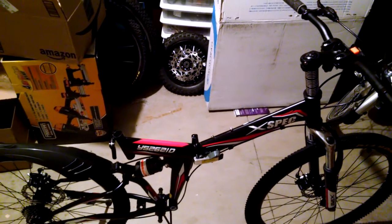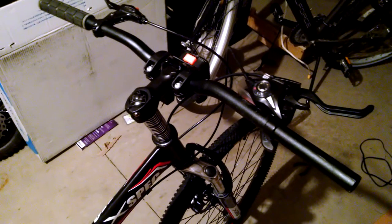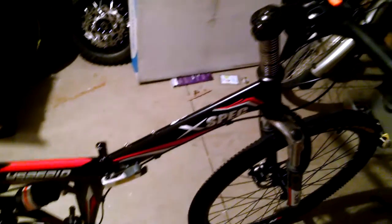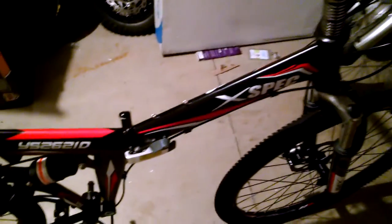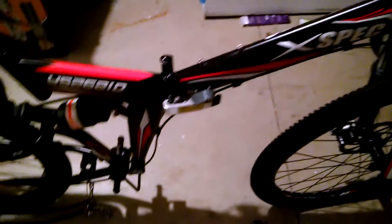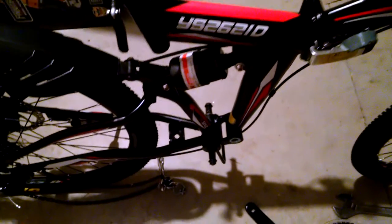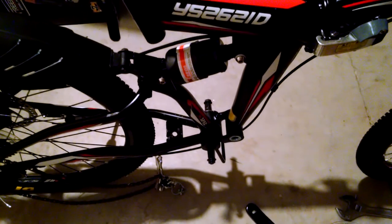So the first thing I did when I got this bike was I changed out the front handlebars for something more comfortable. I moved the front brake from the left side to the right side, and I removed the front derailleur — that's completely off. I removed the cable, and then I got to work on the crank arms.